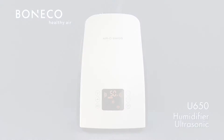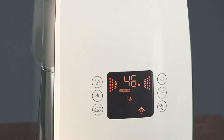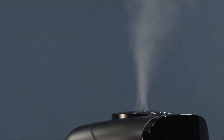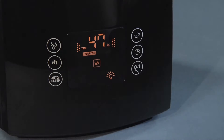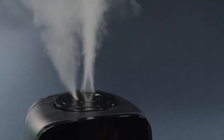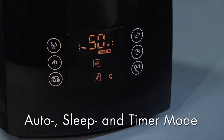The ultrasonic humidifier U650 provides humidification of the air in the room and is especially distinguished by the following features: powerful and visible humidification, digital display with touch panel and dimmer function, digital hygrostat, optionally cool or warm humidification thanks to the preheating, and auto, sleep and timer mode.